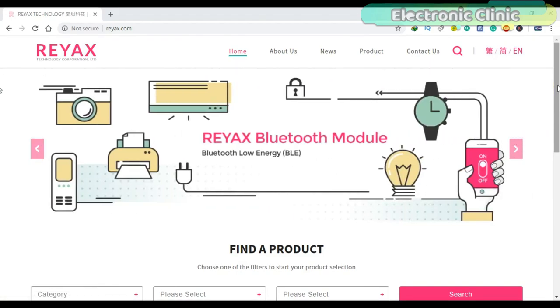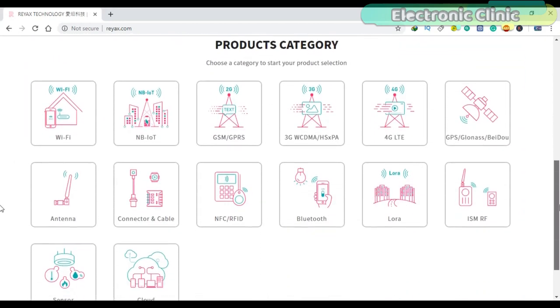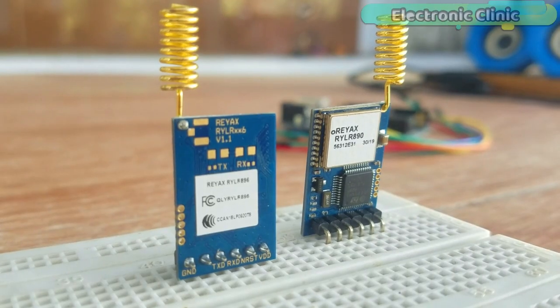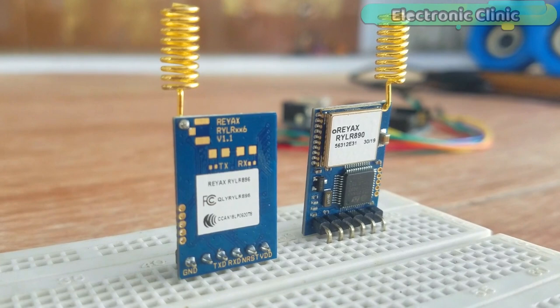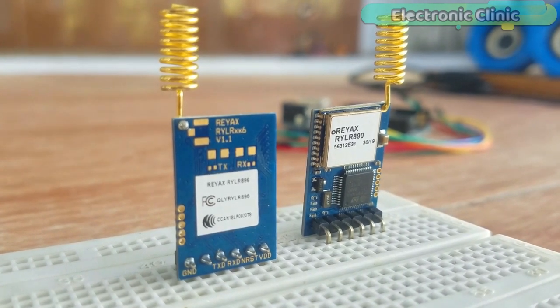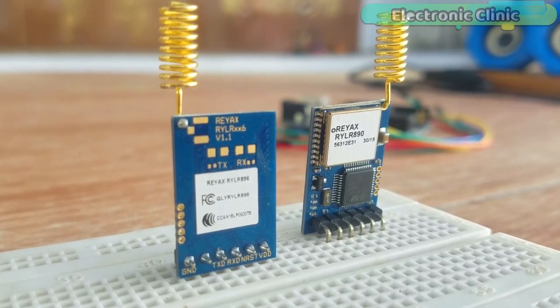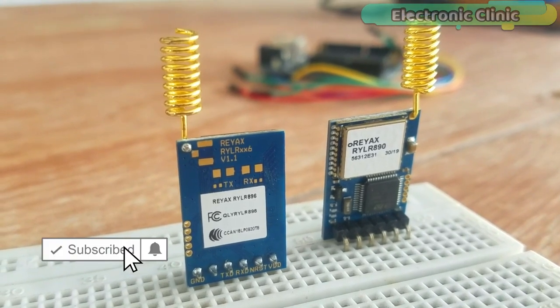This series of videos is sponsored by REAX technology. REAX provides high quality modules to assist customers in entering the target market very fast. This is my first getting started tutorial on the REAX RYLR890 transceiver module, featuring the LoRa long-range modem that provides ultra long-range spread spectrum communication and high interference immunity while minimizing current consumption.